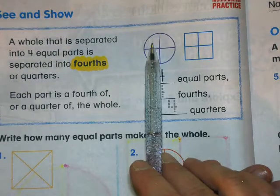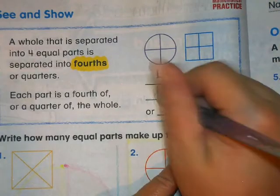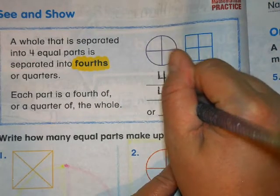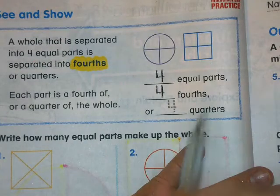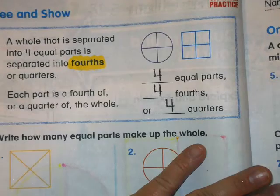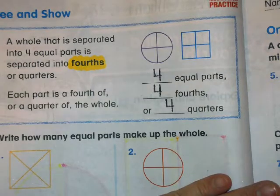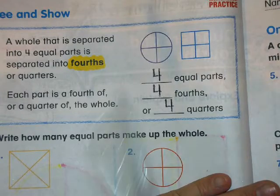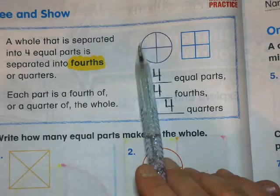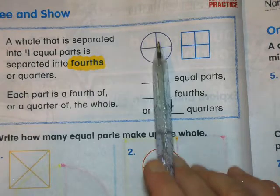This is one fourth, two fourths, three fourths, four fourths — or four quarters. Now when I say quarters, it sounds like the money quarters. But when you talk about math, a quarter means one of four parts.